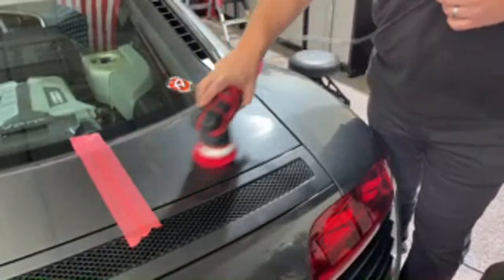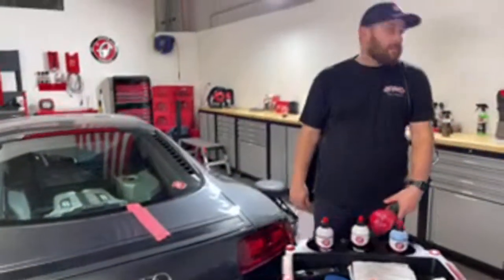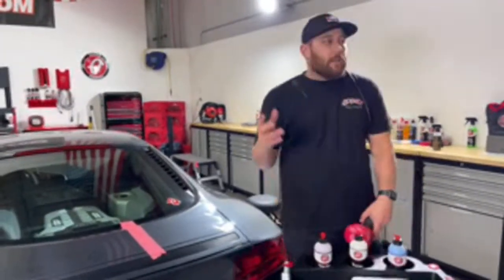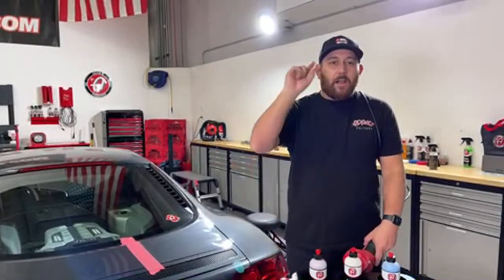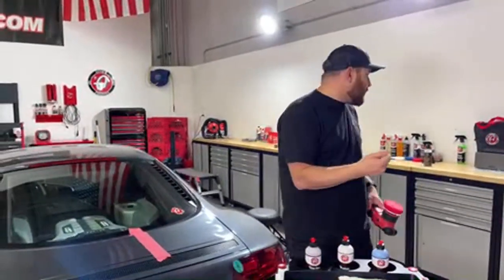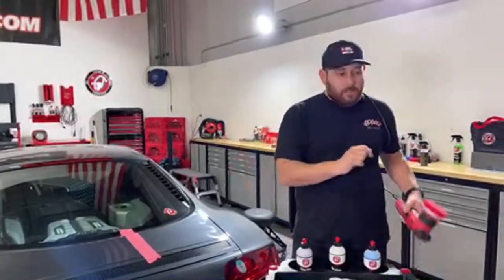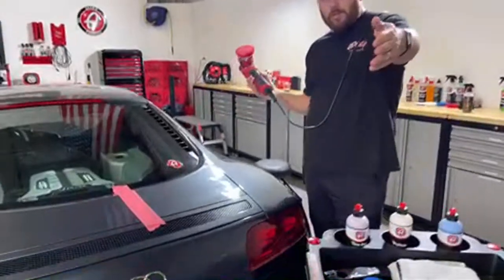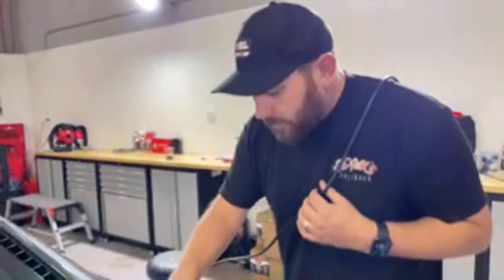Can you remove polish or wax from vinyl striping? A thousand percent yes. The product you need is tire and rubber cleaner — search for it at adamspolishes.com. Spray it into an edgeless utility towel and lightly scrub and it will remove that instantly. We also have a video on our YouTube about the different uses of tire and rubber cleaner that covers this.